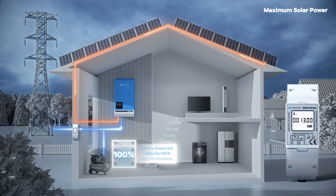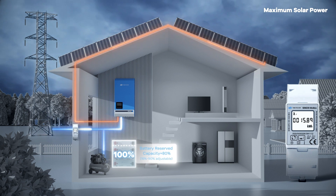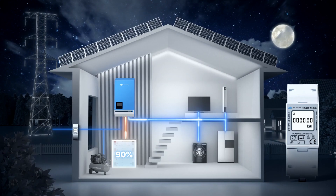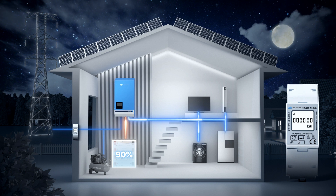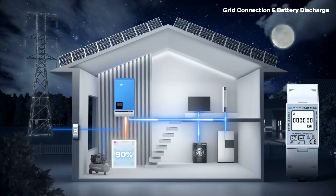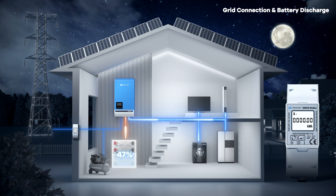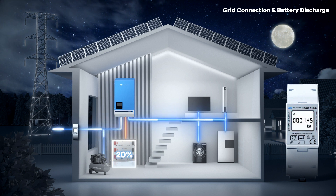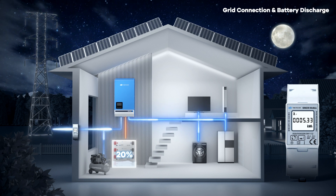If panels cannot meet load demands due to reduced output, the grid provides additional power, with the battery unused unless there's a grid outage. Next is SBU mode, for areas with stable grid but high electricity prices. This mode maximizes solar power utilization and cycles the battery to maximize self-consumption and minimize electricity bills. In the evening, the grid connects without powering the load or charging the battery. The battery discharges to supply the load until reaching the reserved SoC, then the load shifts to the grid but it does not recharge the battery, leaving space for solar charging and minimizing electricity costs.